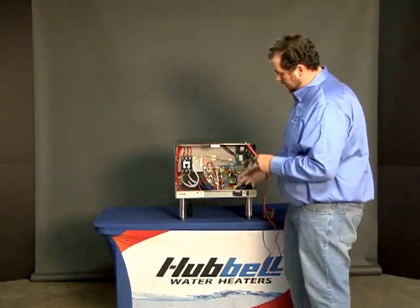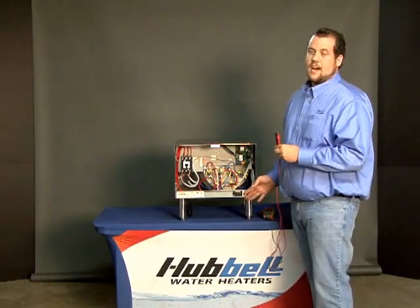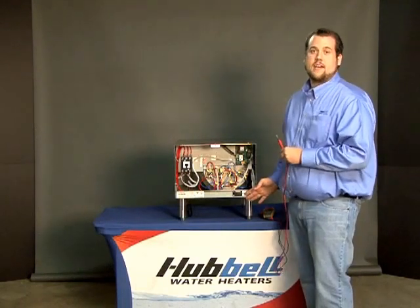On a side note, if the display has half digits or is garbled, it's time to replace the display, part number TD1000.